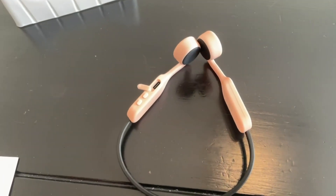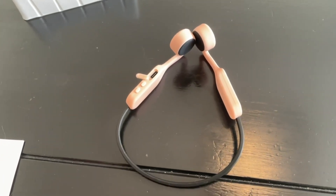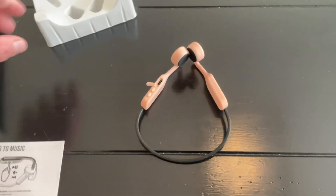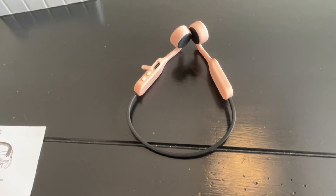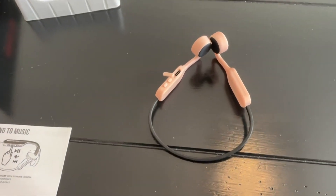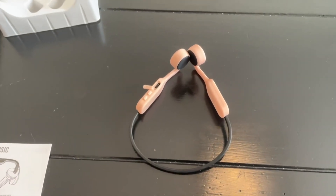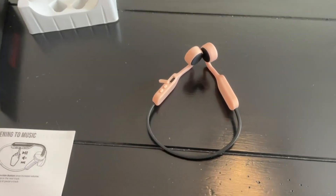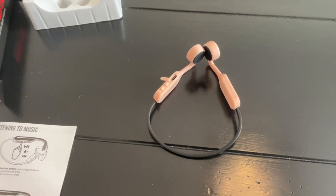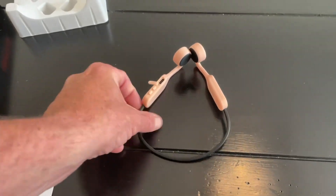These are designed not to go in your ears but to rest outside of them. A couple reasons you might want those — maybe your ear canals are smaller, maybe earbuds bother you. My wife wanted a pair, mainly for her walks, so that she could hear her surroundings — a vehicle, a person, or maybe even a dog approaching her.